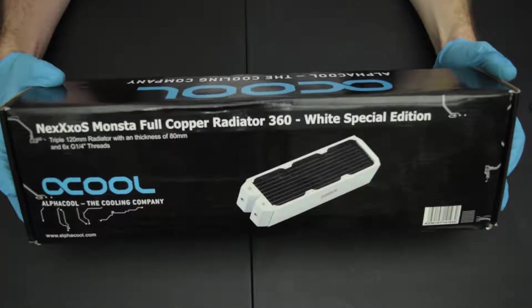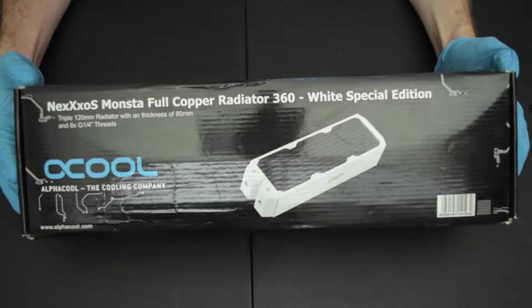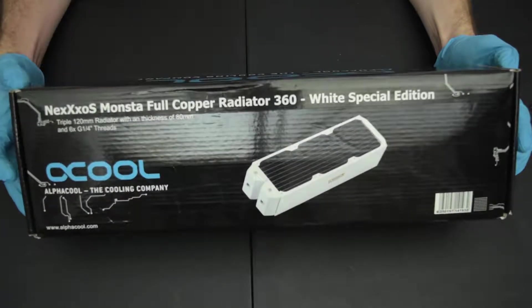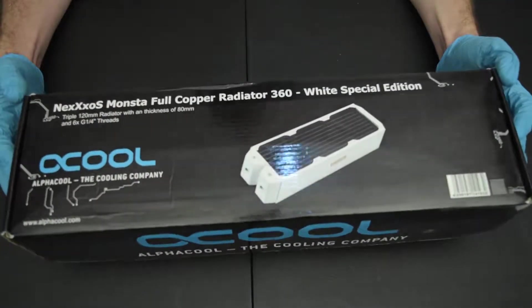Hey guys, how's it going? Cody here. Today should be a pretty quick and simple video. I'm going to be going over the importance of properly prepping your water cooling radiators before installing them into a loop.